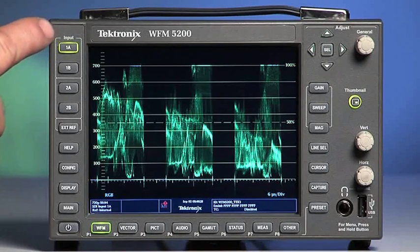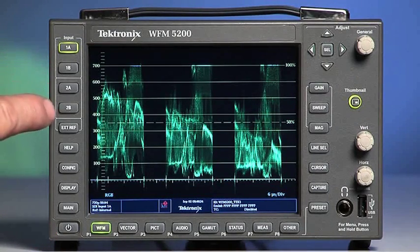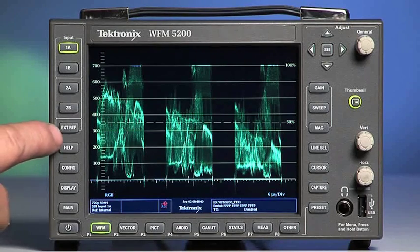On the left side of the WFM 5200 there is a row of buttons. The top buttons labeled 1A, 1B, 2A, and 2B are SDI inputs. The next button down is labeled EXTREF or External Reference.